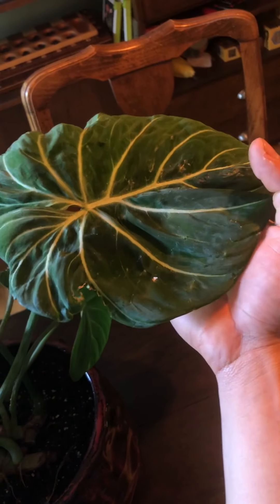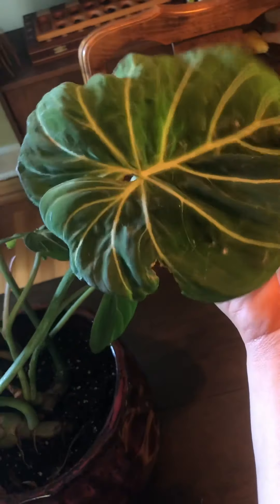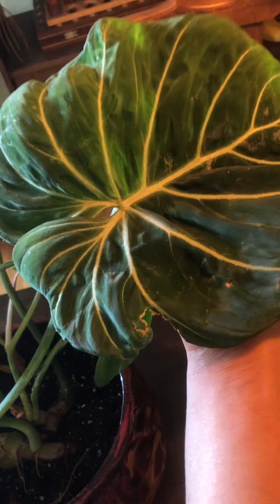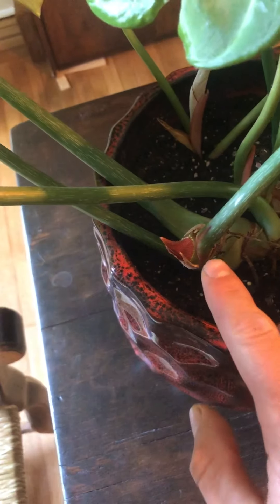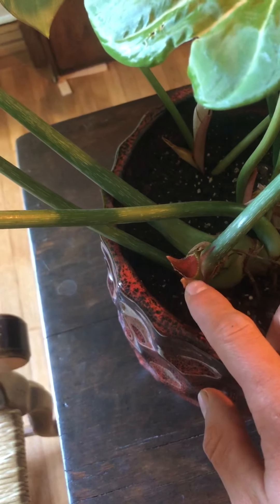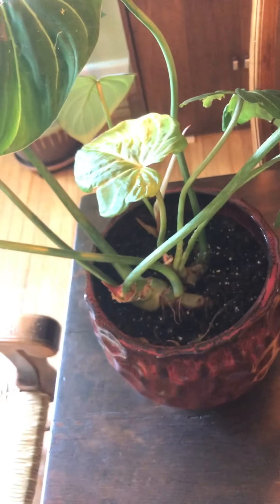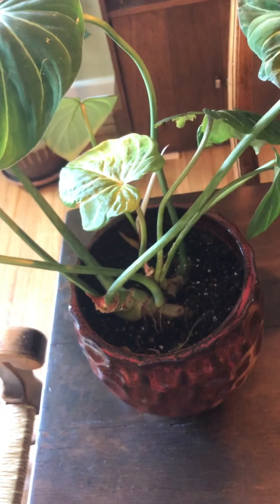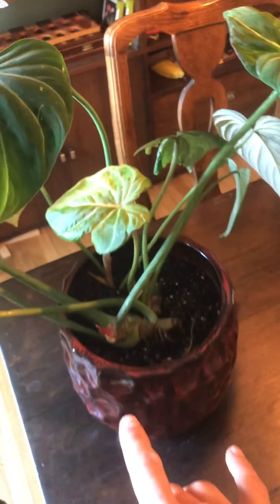This new plant here has been doing really nicely — just put out a leaf. It's not the best leaf; it's a little crinkled up and I needed to give it a hand unfurling, which is why you see this damage right here. It seems not fully developed properly, but I have new growth forming right here, and so far it looks like it is forming properly. Based on the size of this leaf, I assume the new leaf will be quite large, and hopefully the unfurling will go a little bit smoother.